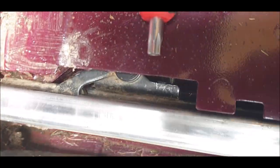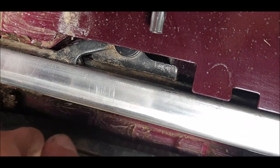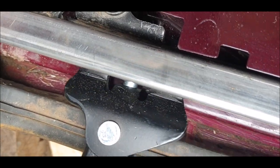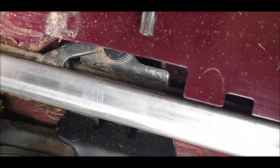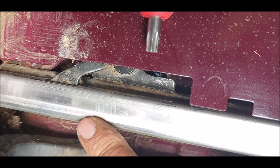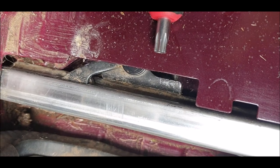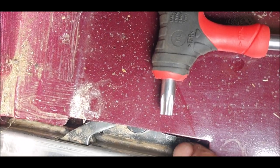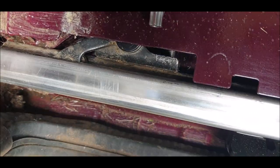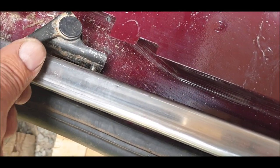Another mistake - that little lip underneath on the inside, it doesn't go through, it sits on the outside. When you close the door it can't go any further because the little lip here is stopping it from going back. I make my mistakes and I don't mind admitting them because that means other people can learn and say I'm not going to make that mistake. So I'm going to take it all off again and do it the other side.